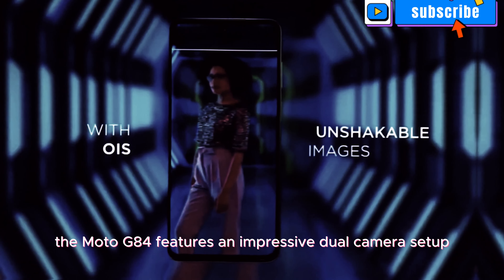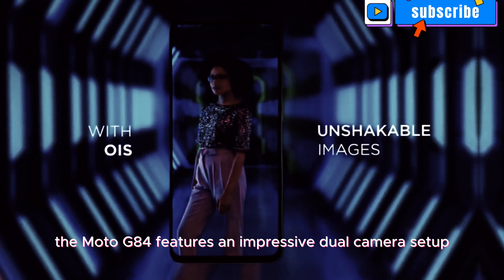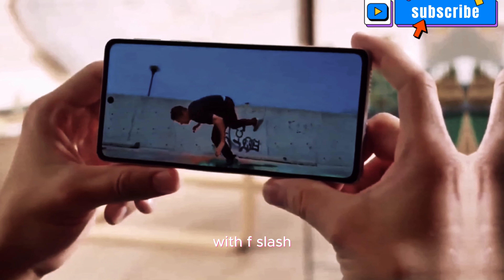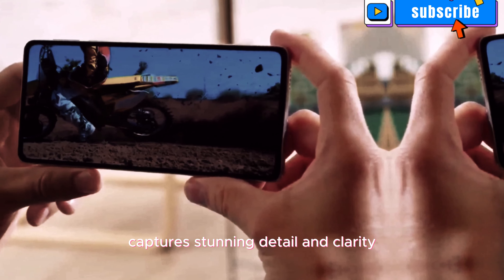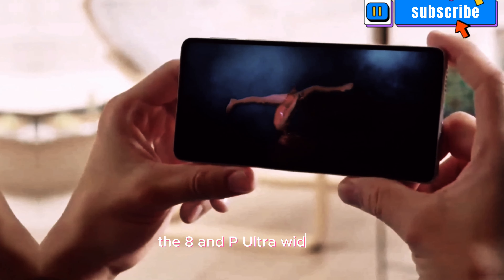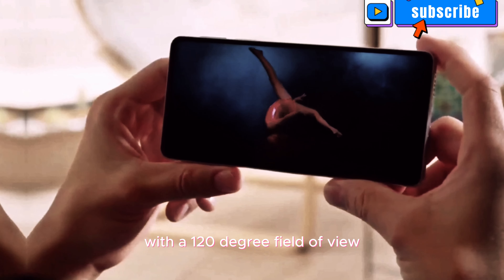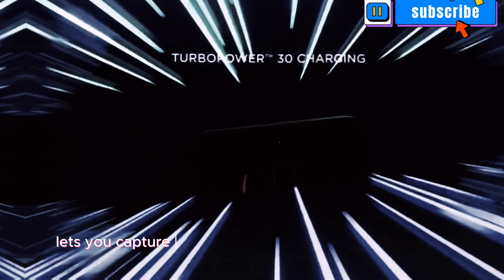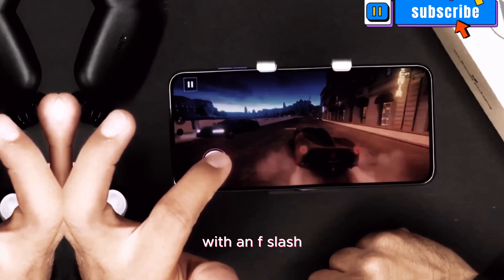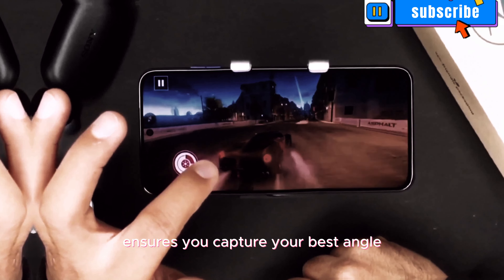For photography enthusiasts, listen up. The Moto G84 features an impressive dual camera setup on the back. The 50MP main sensor with f/1.9 aperture captures stunning detail and clarity, even in challenging lighting conditions. The 8MP ultra-wide lens with a 120-degree field of view lets you capture expansive landscapes and group shots effortlessly. Plus, the camera supports OIS and PDAF for rock-steady shots. On the front, the 16MP selfie camera with an f/2.5 aperture ensures you capture your best angle.